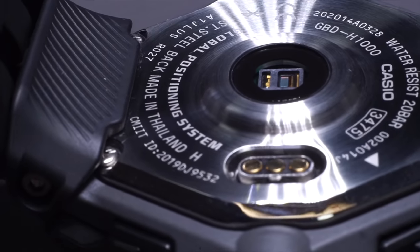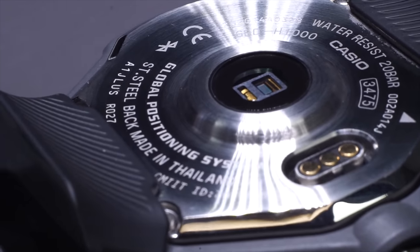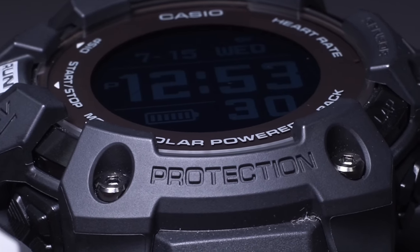A quick introduction: this watch has five sensors, GPS and solar assist — those are the big highlights for this model, aside from the great MIP display.